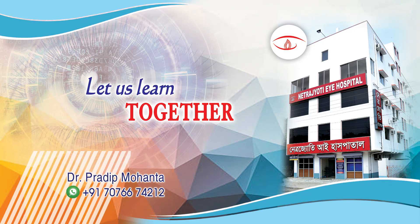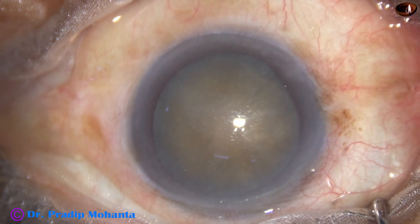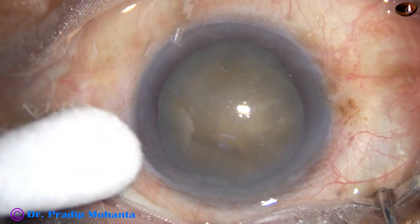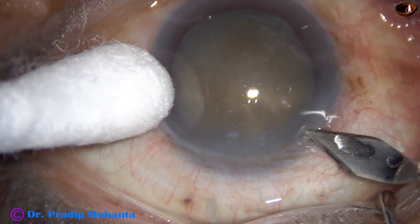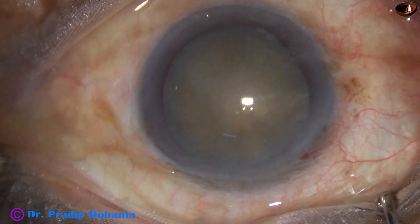In this video we are going to see management of a very hard nucleus by submarine phaco. This is a cataract with grade 5 nuclear sclerosis. This is the main incision with a 2.8 millimeter steel keratome at mid-limbus.